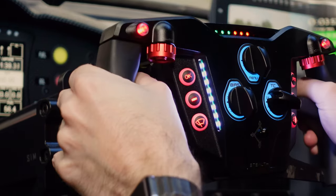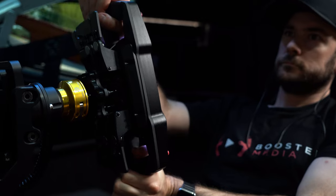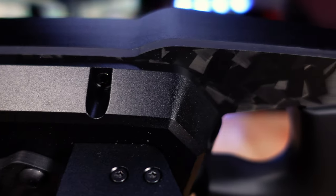A complex and feature-rich wheel like this one can often mean a complex and frustrating setup process. So we're going to be unpacking all the things you need to know about this wheel today — from the driving experience all the way through to build quality, user experience, and everything in between. Let's get started.